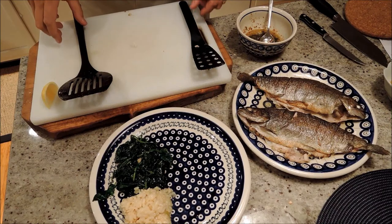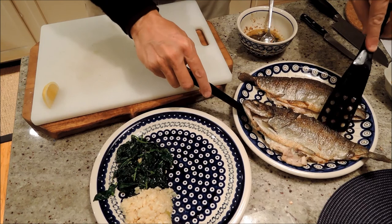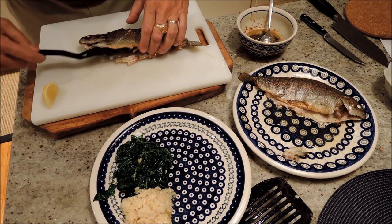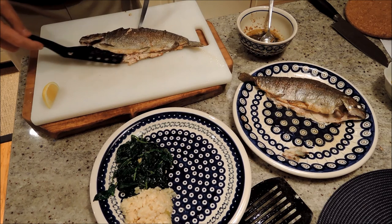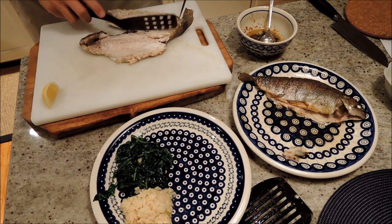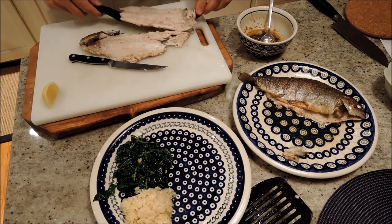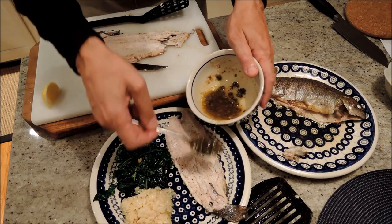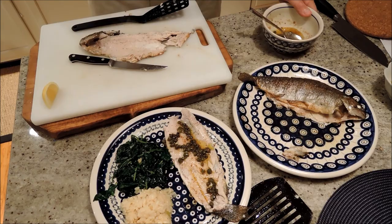I had the fish in the oven for about five minutes at 250, and we're all ready — no more pink on the inside. I'm going to split it open because I'm going to serve a half of fish per person. Just cut that, put it on the plate with some spinach and risotto. And now for our brown caper butter — just a little bit, one or two tablespoons for each person. Voila! Bon appétit.